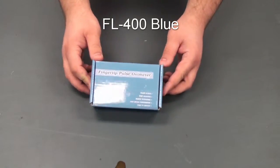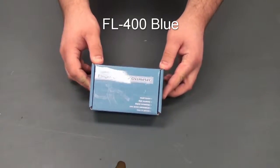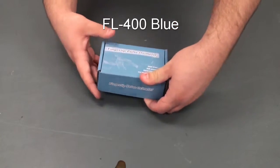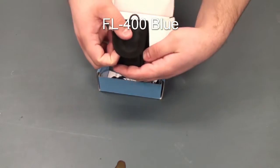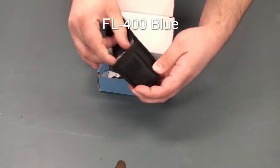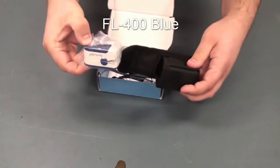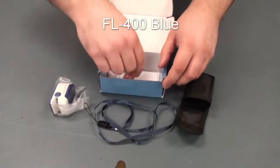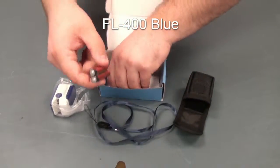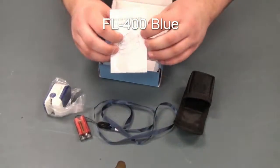Hello and welcome to the unboxing of the FL400 blue color. In each box, you will see a carrying case for the device, along with the device, a lanyard, a set of batteries, and an instruction manual.